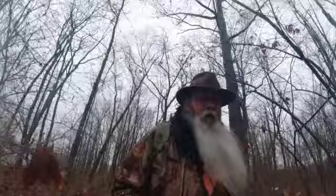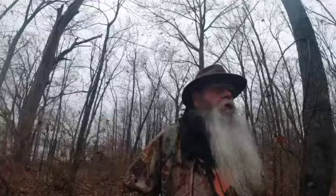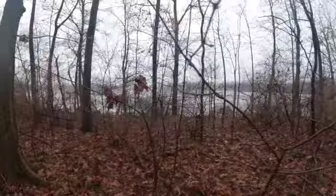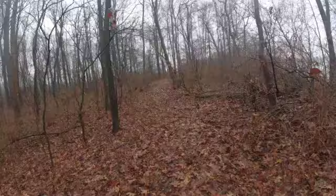Headed back to the woods, got my ruck on, taking a little walk, then we'll do a little fatwood fire. Nice, wet day but that's where all the snow's going. The snow's gone, the ice does not look very safe — I'm sure it's not — although there were guys fishing just a couple days ago.